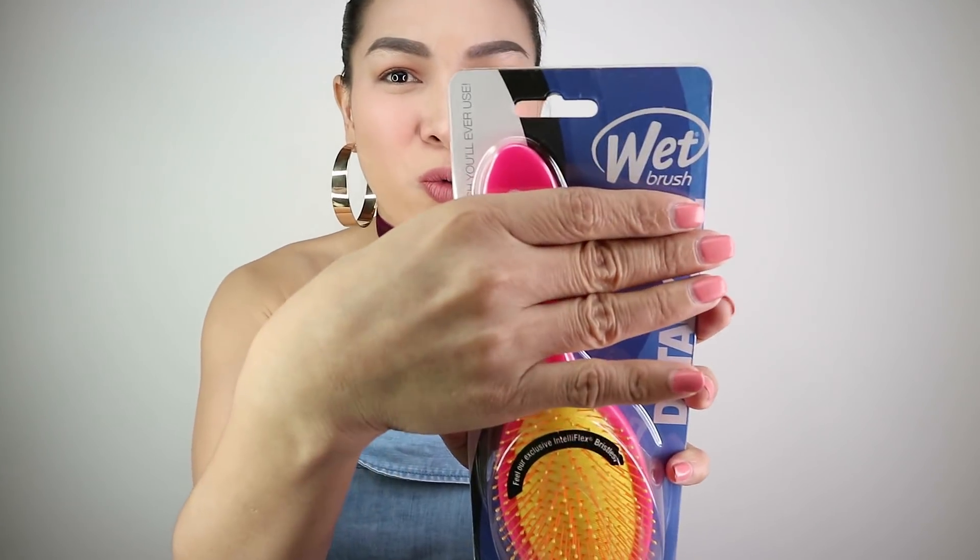I have my laptop here because if I don't understand some English, I'm gonna google it. So, this wet brush — first impression. Please listen carefully because we have an exam in a few minutes. The most amazing detangling brush you'll ever use — nakalagay sa packaging. The select choice of professionals worldwide. Let's find out why they call it the wet brush.